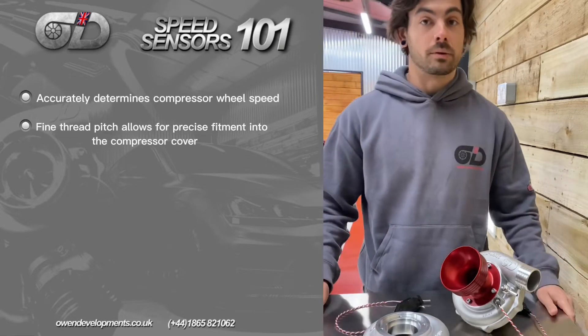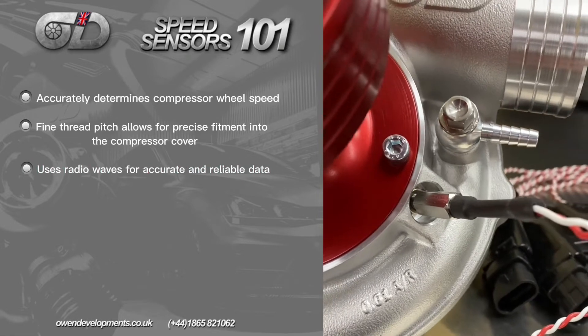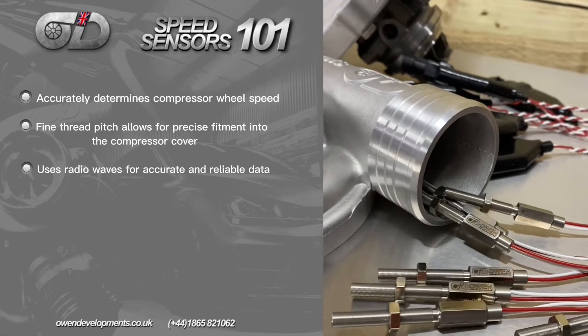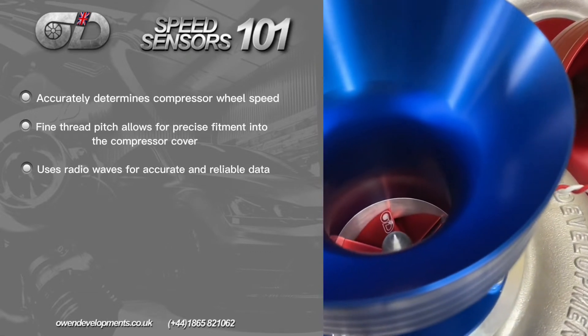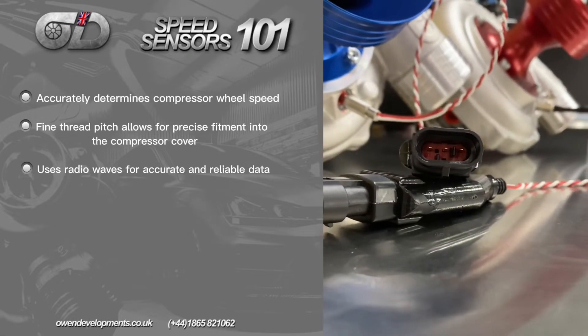What that does is enable this small sensor to read exactly how many revolutions per minute your compressor wheel is turning. The way it works is by the sensor emitting a radio wave frequency, so every single time one of the blades passes the sensor, the signal bounces back telling the ECU exactly how many revolutions the compressor wheel is performing. The sensor plugs straight into the ECU — assuming it's a standalone system such as a MoTeC or similar.